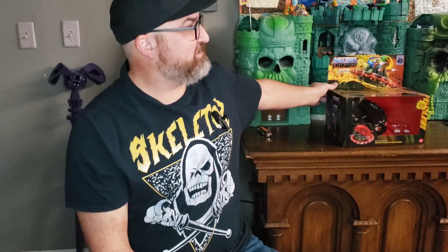Hey, this is Elgin from the Cracktastic Plastic podcast, back with another unboxing video here on MOTU Monday. Be sure to like, subscribe, and hit that bell for notifications so you know when the next video drops — every Monday until I run out of things to open.